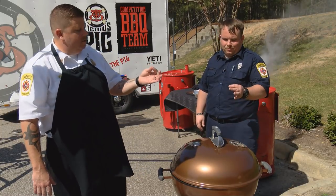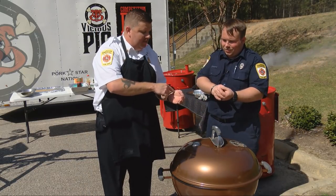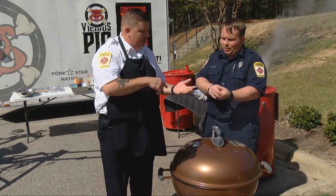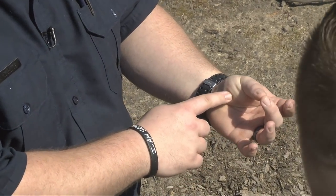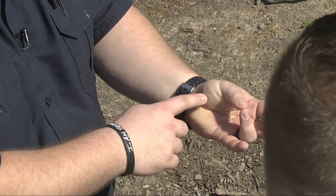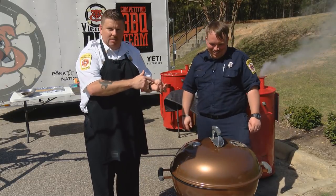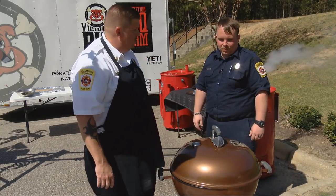Relax your hand again. Take your middle finger to your thumb — that'll give you medium, it tightens up a little bit. Go to your ring finger — a little bit tougher, that's medium well. And if you go to your pinky and touch it, that's firm — that's like jerky. I don't know how anybody can eat a well-done steak, but if you like well-done steaks, you want that consistency right there. That's a backyard trick to teach you how to check the doneness of your steak.